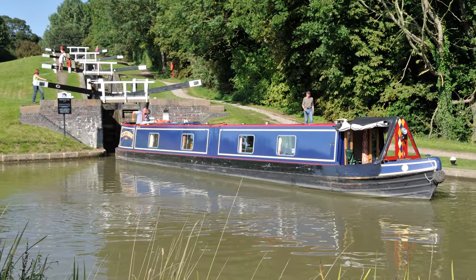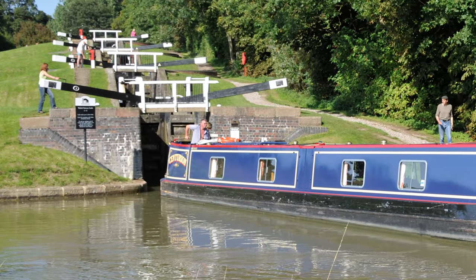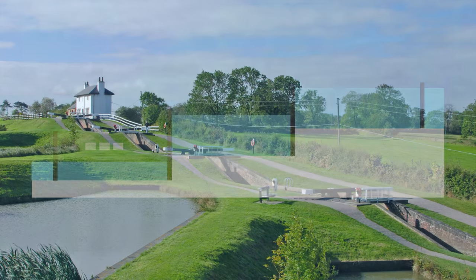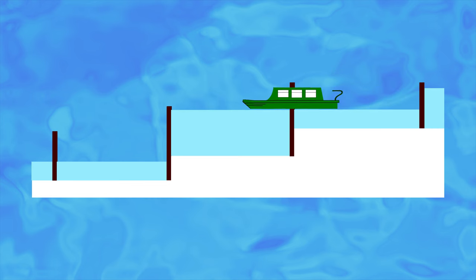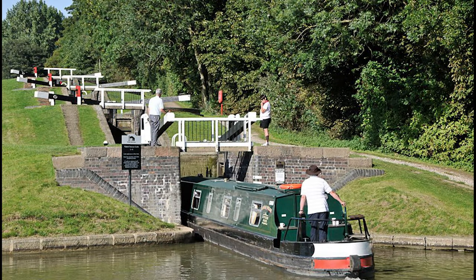Sometimes you'll come across two or more locks joined together in what is known as a staircase, where the top gate of one lock is the bottom gate of the next. Setting these locks is slightly different from a normal lock. Make sure that all paddles are down. If you're going uphill, the bottom lock should be empty with the upper ones all full — you use the water from the upper locks to fill the lower ones in turn, raising you up the flight. When going downhill, the top lock should be full with the lower ones empty — you empty the upper lock into the lower ones in turn. With staircase locks, it's important to check that another boat hasn't started in the opposite direction before you enter the first lock. The general rule is one boat up, one boat down, unless local notices tell you otherwise.